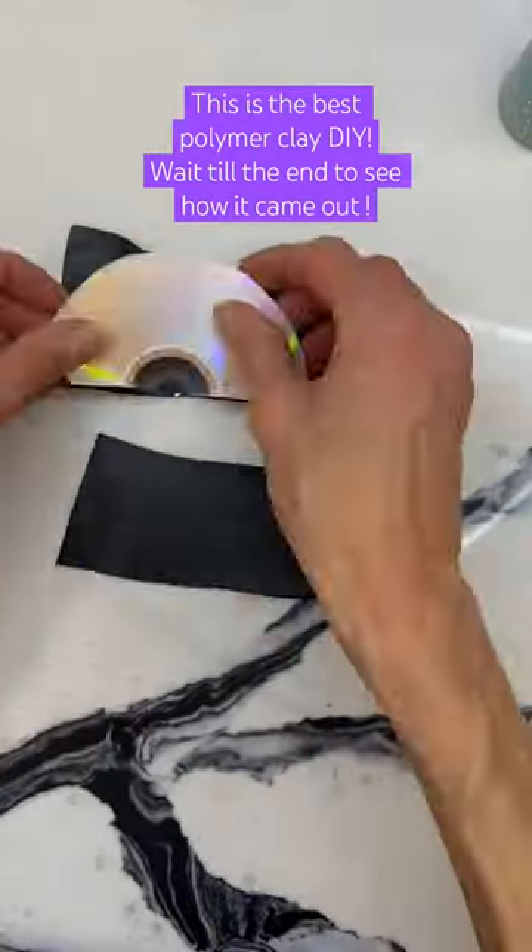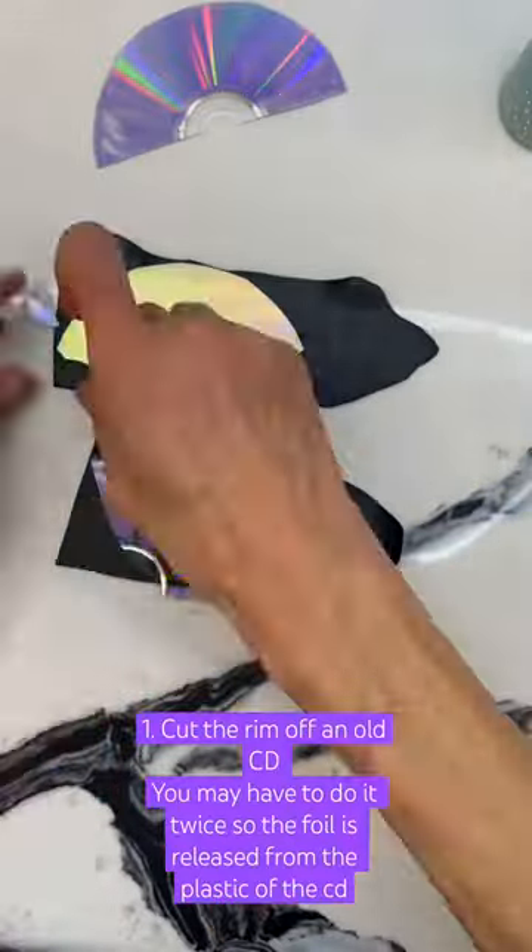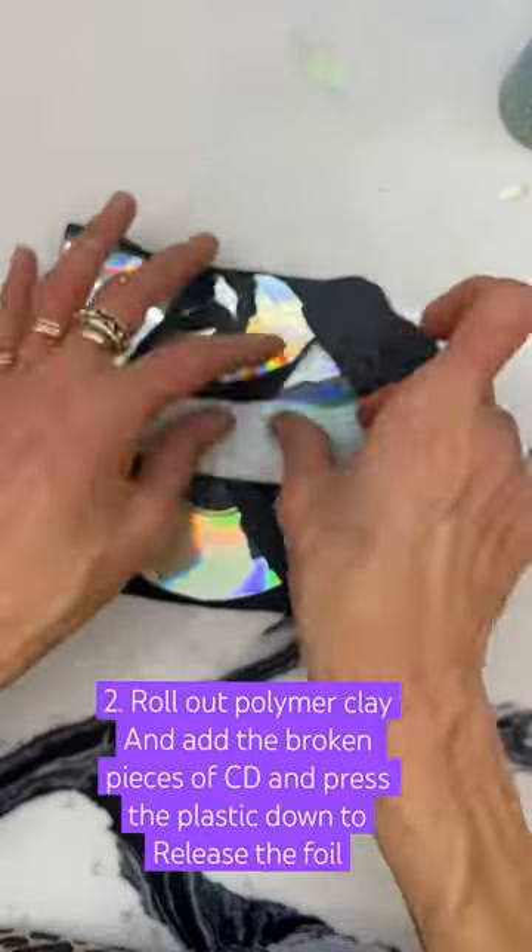This polymer clay project is so amazing. I did another one just to make sure that I could explain it well and show you just how cool this is.